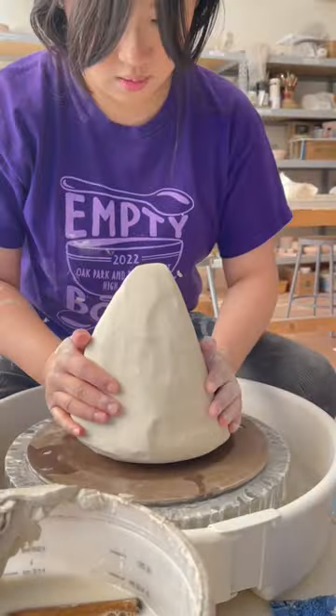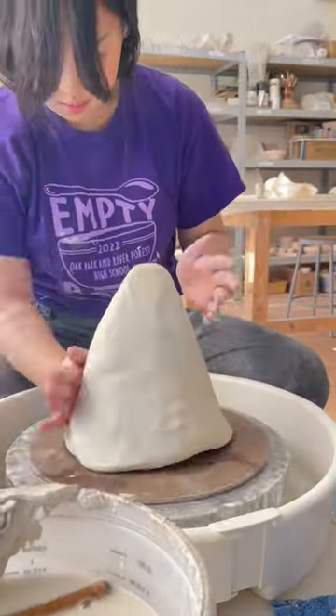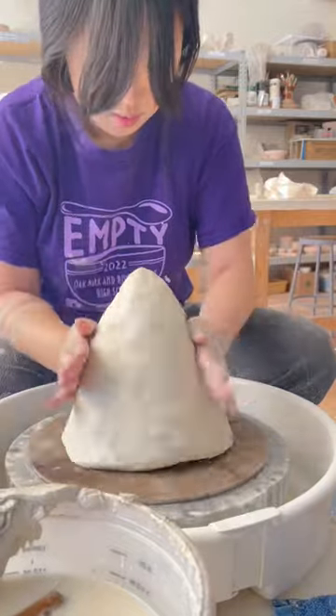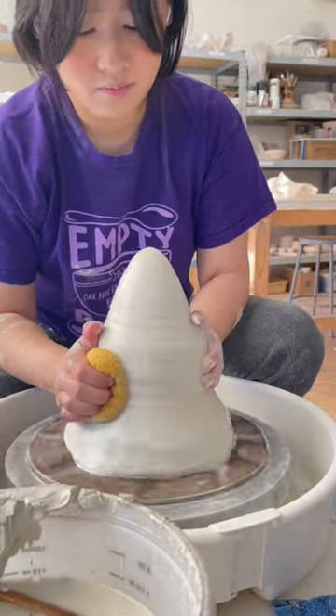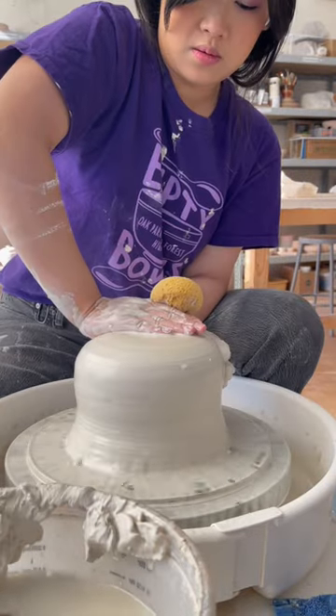I actually used to do the vast majority of my work in porcelain, but I pivoted towards stoneware in the last year for a few reasons. One, as you can see, it's way cheaper, and when you're making a lot of work, those price margins end up making a huge difference.